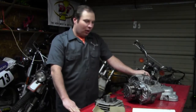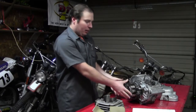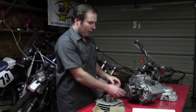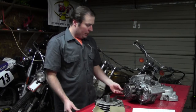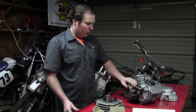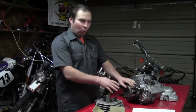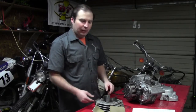Welcome back. As you can see, we've progressed a little bit farther on our build since last time. We've taken the clutch cover off and taken the engine apart a little bit to check for any major problems, rust, or damage. From it sitting, it would not be uncommon to find some water and a lot of rust in here — and we don't. The engine looks really good.